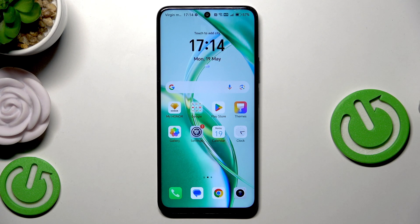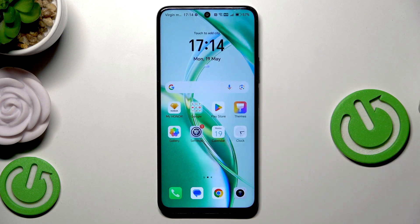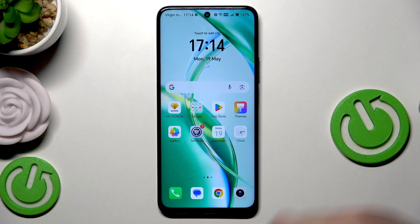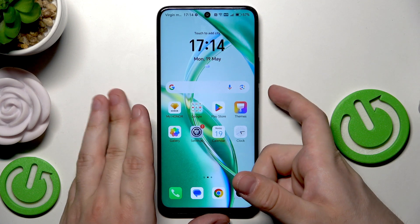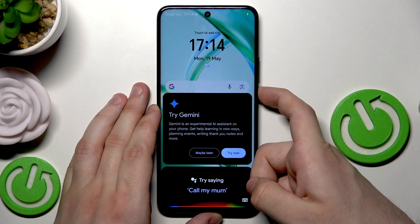The first and recommended method, when the phone is responsive just as you can see in my case — it works normally — is the reboot from the power menu. To launch the power menu on this device we need to hold the power button for around 3 to 4 seconds, something like that.